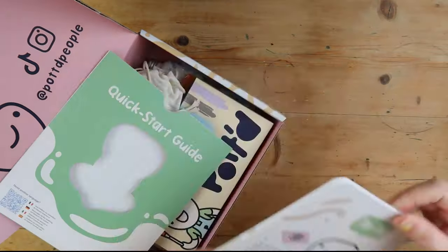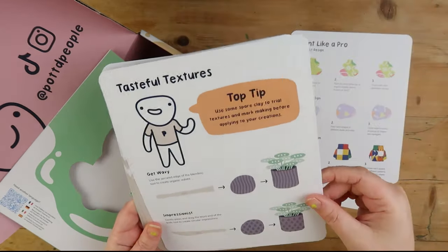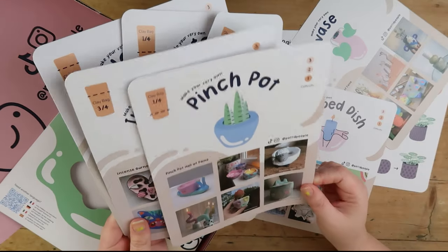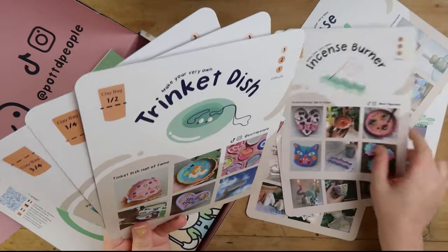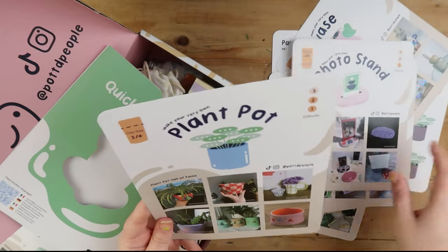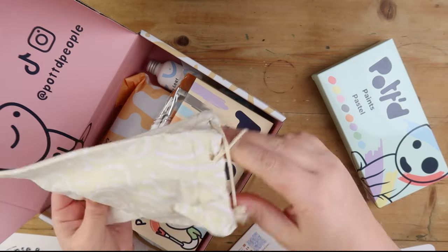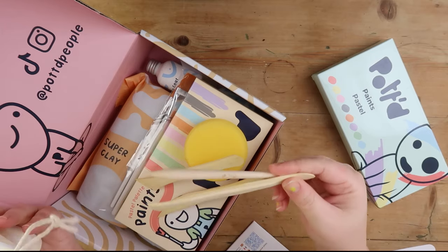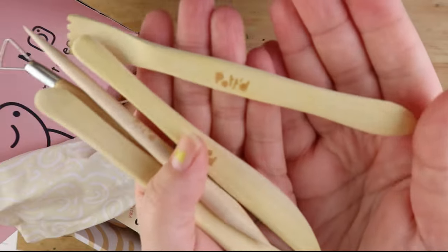So what do you get? You get a quick start guide, top tips — it tells you how to use everything, gives you instructions on how to paint and how to do these things. Like different examples. It comes with everything you need, which is really cool. And we've got tools that me and Chris are going to fight over — a sponge, a stick, another stick. You need water as well. More sticks and a little curvy tool. This is really nice actually because all the tools are branded, which is quite sweet.